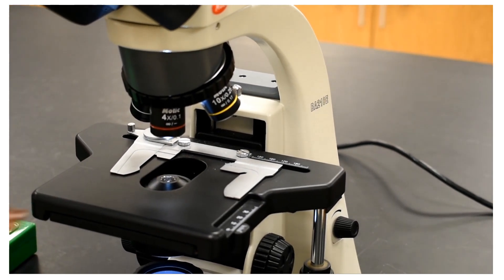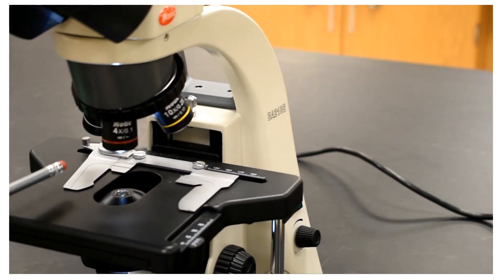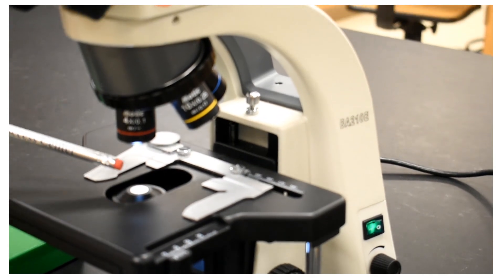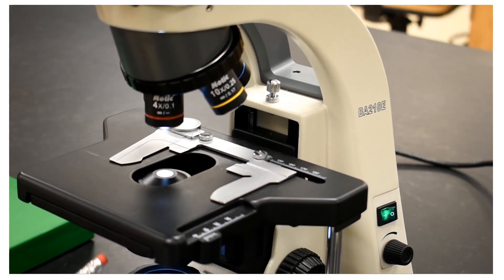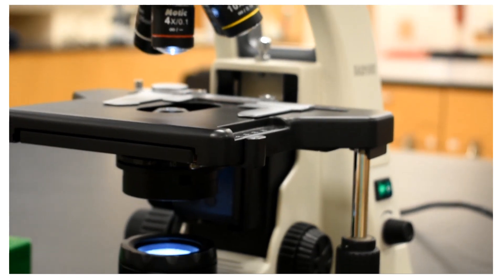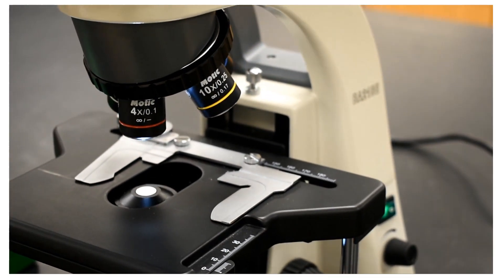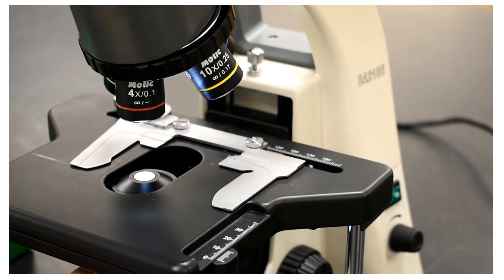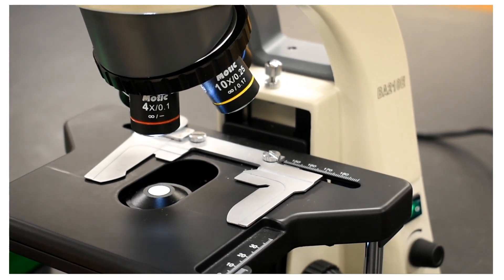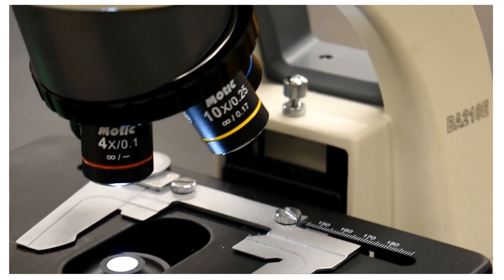On top of the stage there is the mechanical stage. Apart from the brightness control, we can also control the aperture of the light source using a knob called the iris diaphragm. When I move this lever, you can see that I am controlling the amount of light coming through the light source up to the stage. This is called the iris diaphragm.